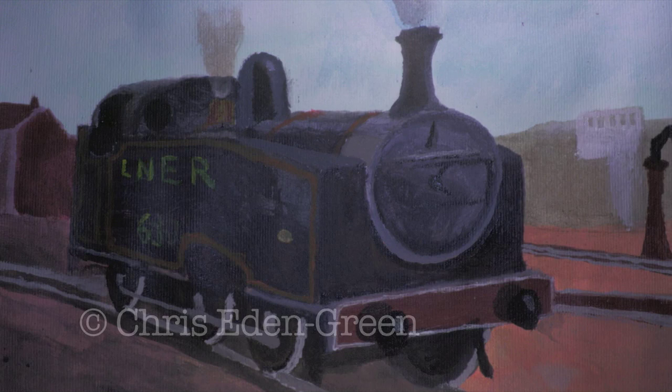On this edition of Paint Your Engine, let's have a go at an LNER Gresley J50 tank. Now these were shunting engines first and foremost, so let's create an industrial background.